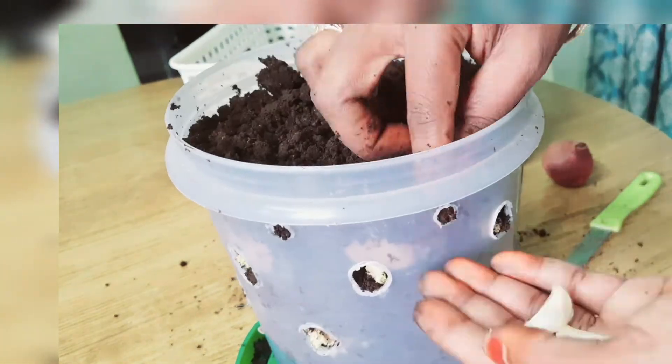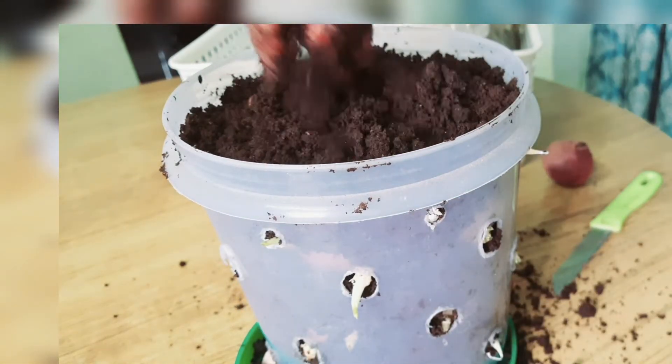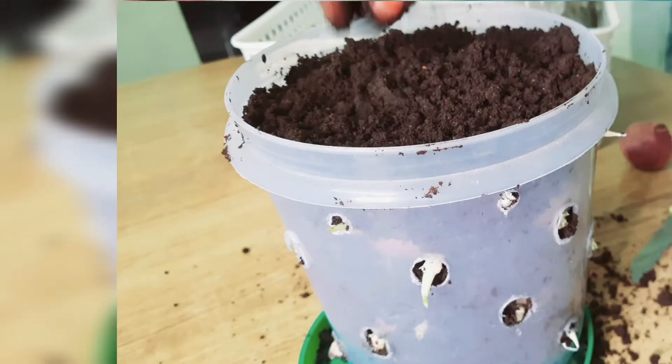So we add a small tower of onions, potatoes, and garlic.